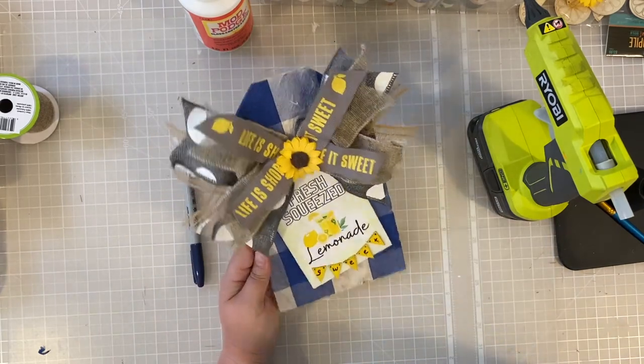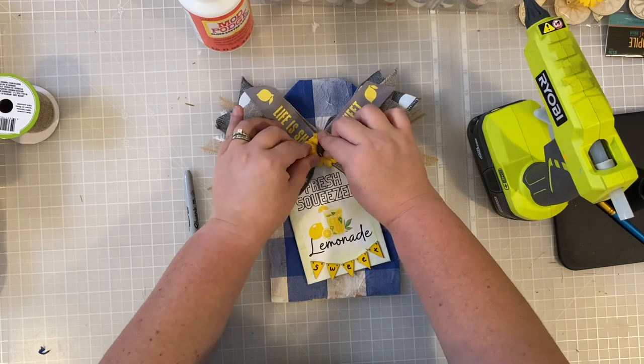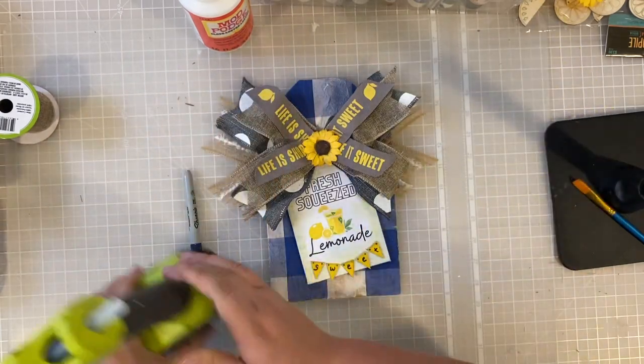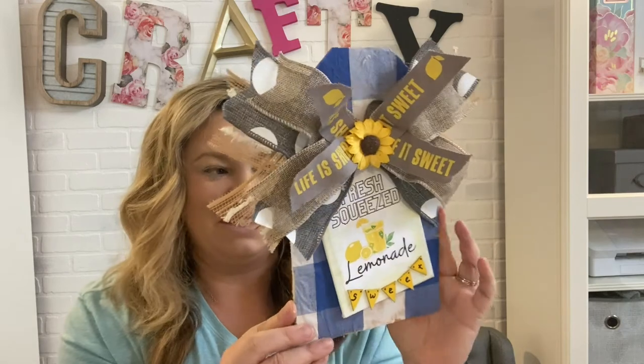And there we go — that is our little decor sign. This is something super cute. You can put this propped up on a little table alongside a frame, or if you have an outdoor lemonade stand or are having friends over, prop this up as part of the centerpiece of your table. It has the printable design included with this project. Here's a look at our finished project — a cute little adorable sign you can use as seasonal summer decor around your home. I hope you enjoyed and I will see you all next time. Bye!